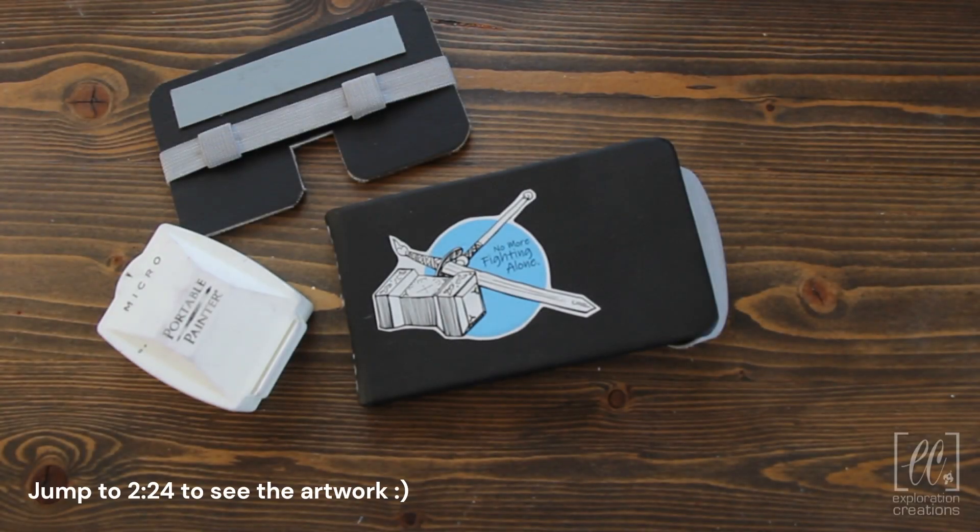Hello and welcome back everybody! This is Sarah with Exploration Creations, and I have another travel sketchbook tour for you that I may or may not have been putting off since September.